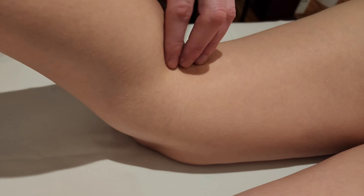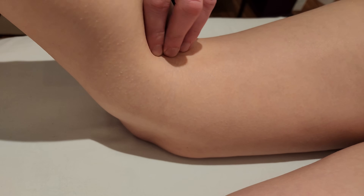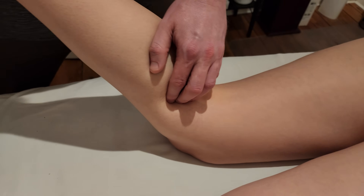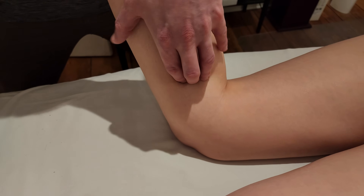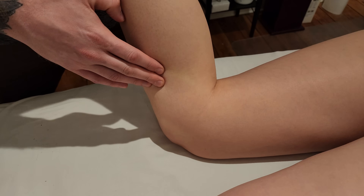Semitendinosus's insertion is actually on the anterior tibia. I'm cross-fibering and strumming, and this tendon is wrapping around towards the front of the leg into a landmark known as the pes anserine.